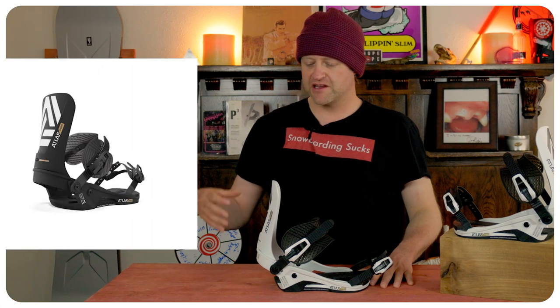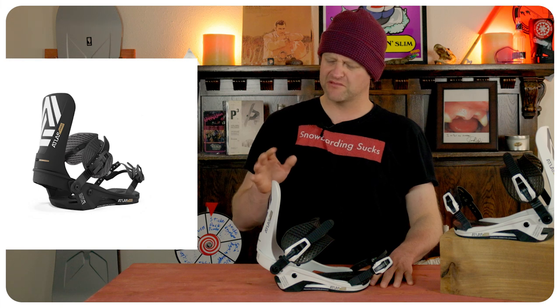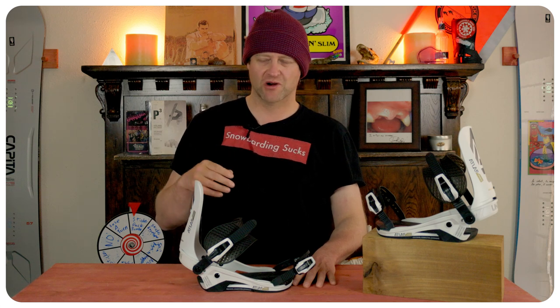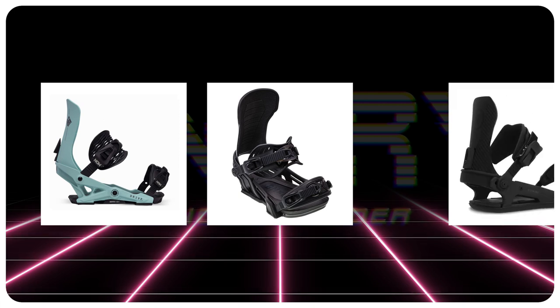Who's this binding for? The hard-charging freeride rider. I didn't hate this binding — there's a good amount of adjustability with it, but it wouldn't be my go-to choice; it's just not for me. It's a very responsive binding, which I like, but it's not the most damp out there. One thing that bothered me was how sticky the ratchets were out of the box — they didn't seem to get easier throughout the day, though I know with multiple days of use they would break in. Overall, it's a very solid binding. Comparable bindings include the Now Drive, the Bent Metal Solution, and the Ride C10.